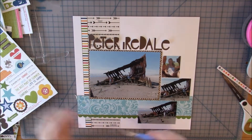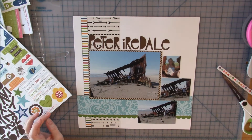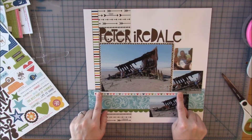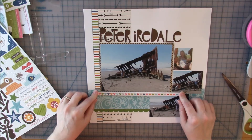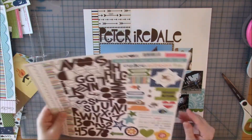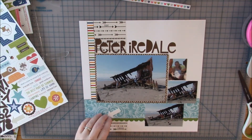I put the cut letter on the layout and you can't even tell the difference — I was so happy. I've been really trying to use up my letters so I didn't want to switch to different ones. Also, if you ever have to alter and make your own letter, I put that E inside the word Peter rather than at the end of Iredale, where a slight difference would be more noticeable.